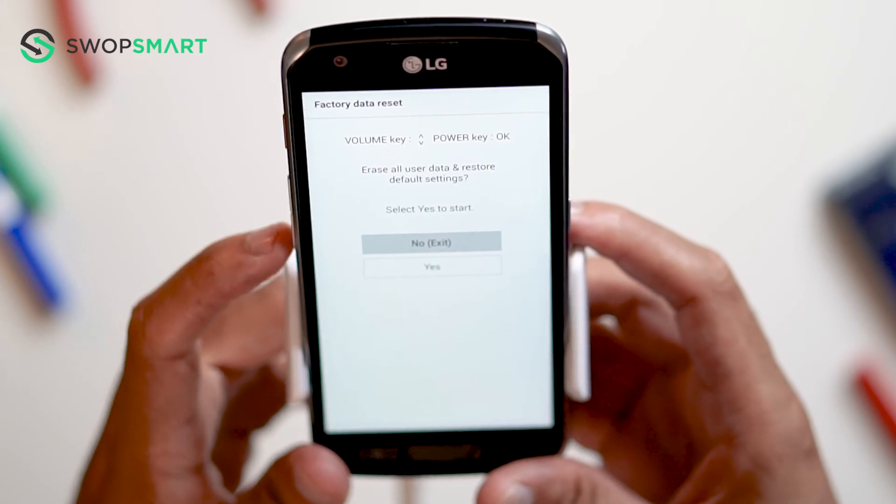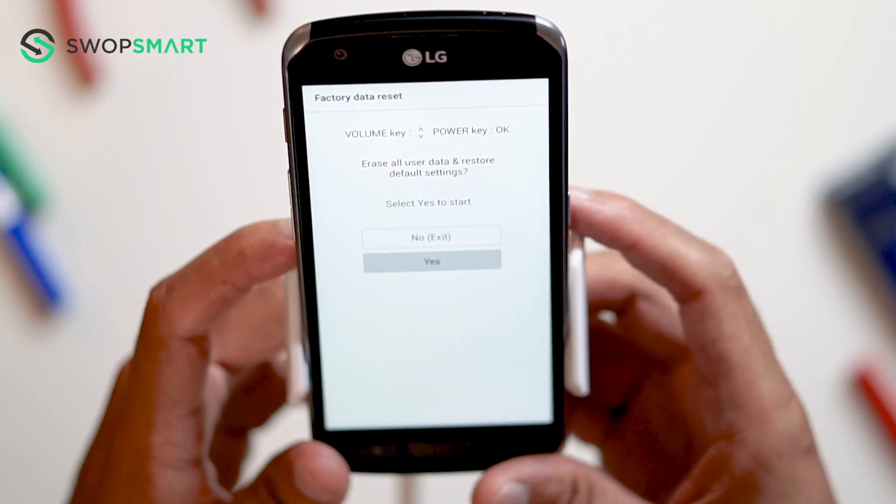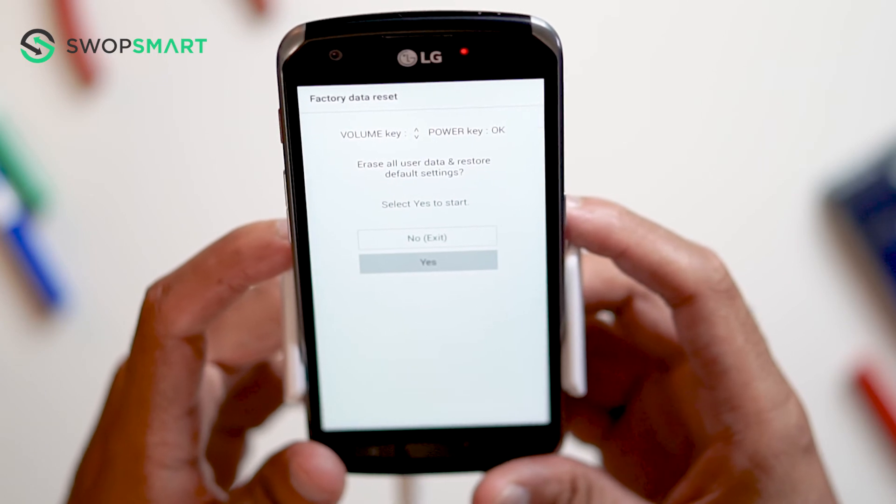Once again, scroll to yes and press the power button to confirm. Wait for the factory reset to complete and you're done.